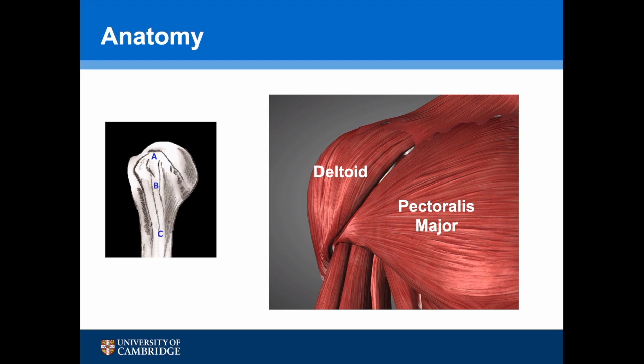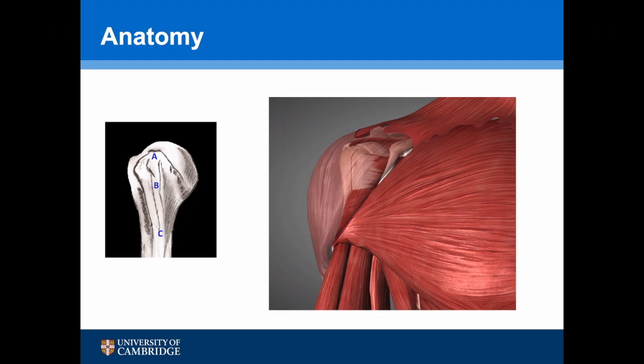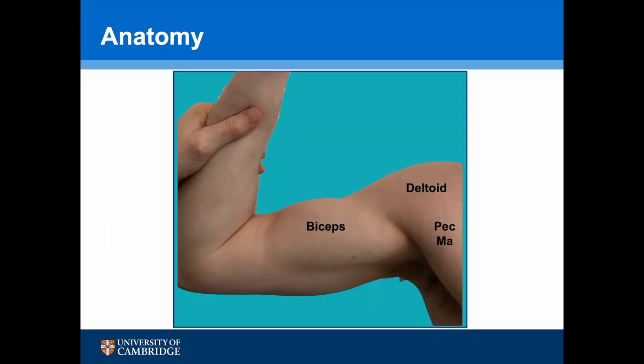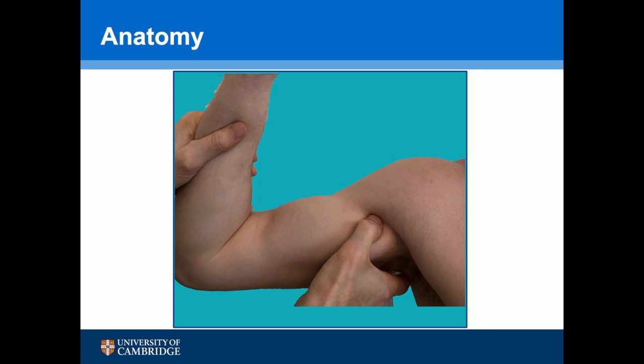To undertake a subpetral biceps tenodesis, access to the tendon as it emerges from the undersurface of pec major is required. When we remove the deltoid and pec major muscles, we can see the point of access. By abducting and externally rotating the shoulder, the inferior edge of pec major slides up the humerus, revealing the bicipital groove. Placing your thumb in this position, you can feel the humeral shaft and often palpate the long-headed biceps — you can do this on your own arm.